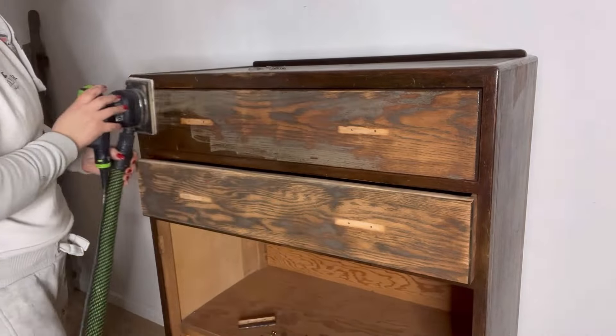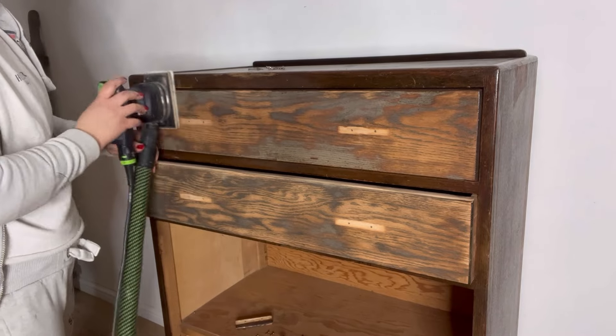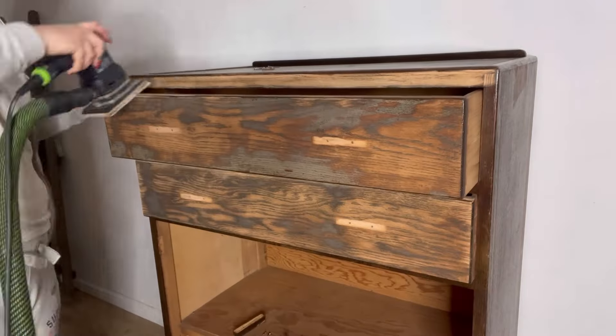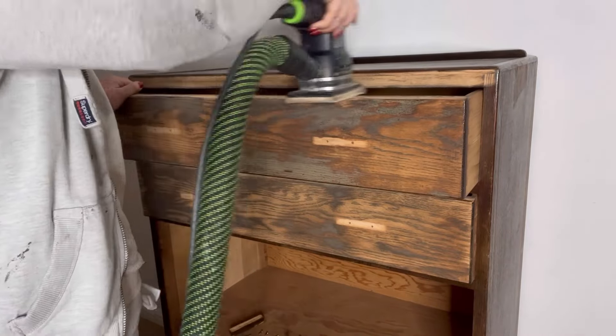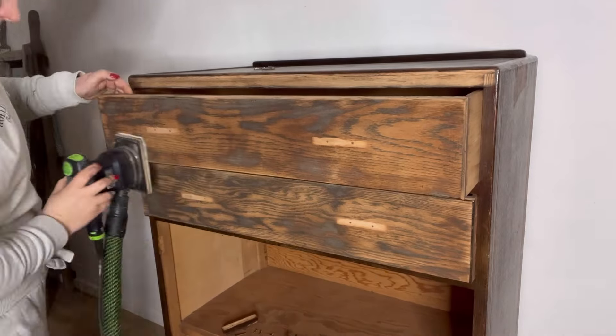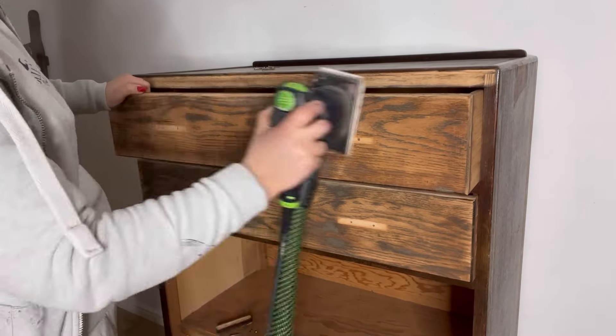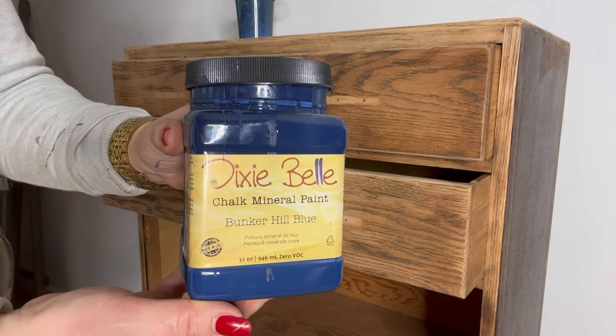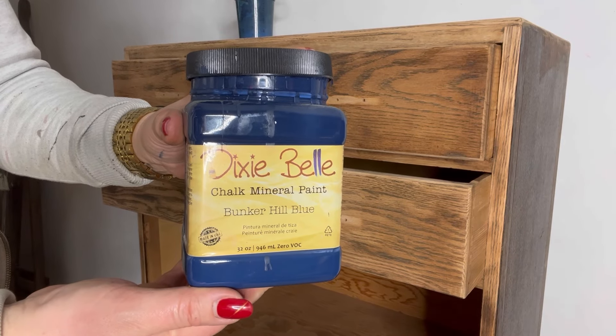Then it's time to give it a quick scuff sand. I always use my electric sander as it's quicker, but this can be done by hand. A 120 grit sandpaper is perfect for a quick scuff sand.